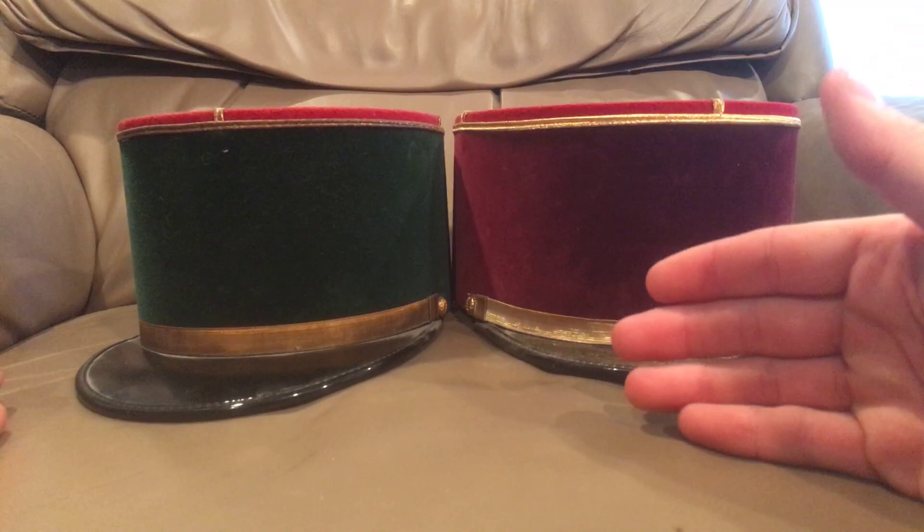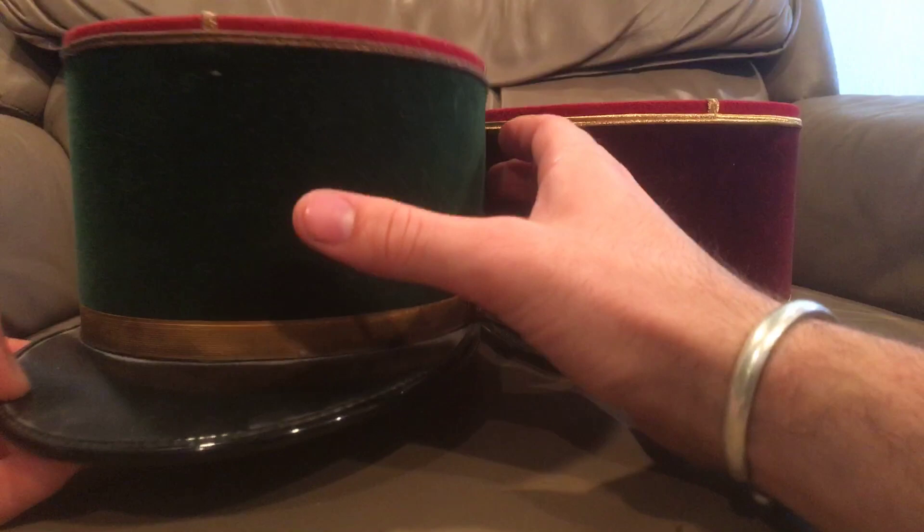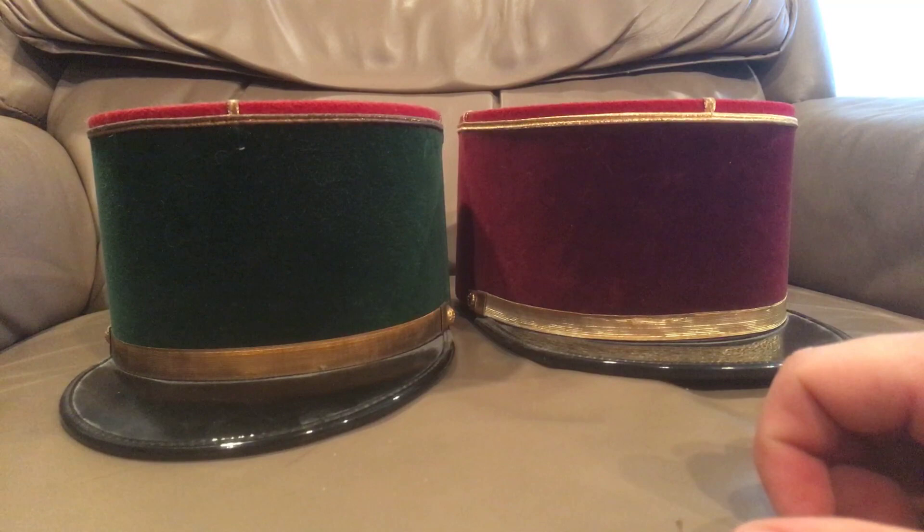The kepi started initially not in this weird coffee-can shape. It would have started in what you more see in the American Civil War — it would have had a more square bill rather than these crescent-shaped bills. It would have had a square bill, and it wouldn't have been rigid on the sides, only kind of rigid on the top. It would have been angled slightly forward so the top of the hat would have been visible from the front.